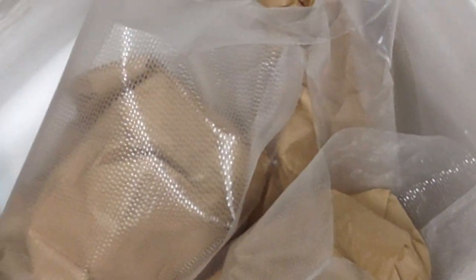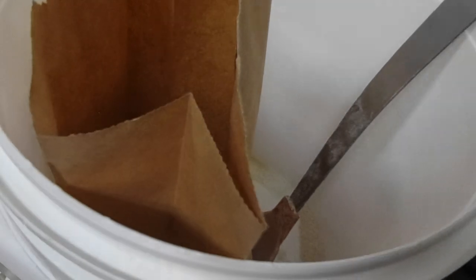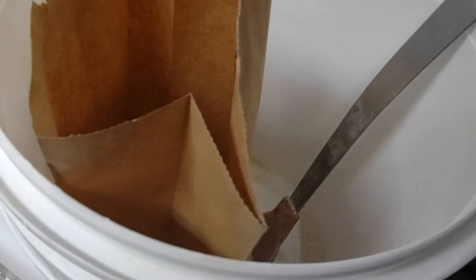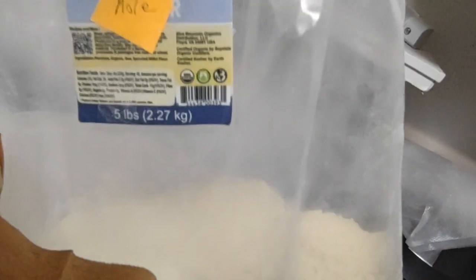As you can see, I'm just packaging it to seal it later. I think this millet bag took five vacuum-sealed bags. This is the end of it — as you can see I'm at the end of the bag. Now I'm going to just pour it in.